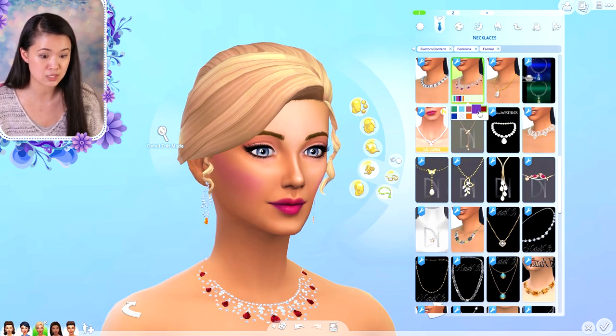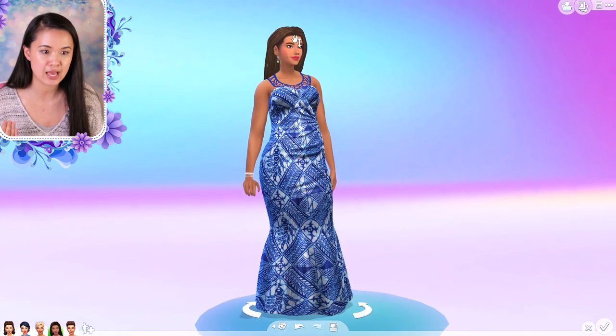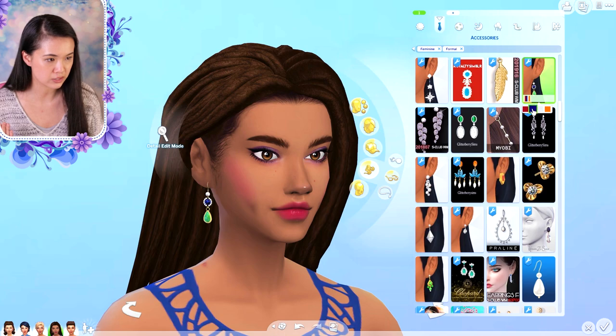This one comes in a good amount of swatches as well, and then the tiara here you guys can see — she just turned the necklace into a tiara. So that is part of the collection as well. And the next one that we have is these earrings here.